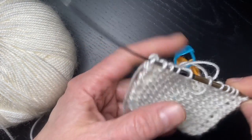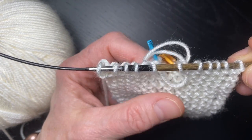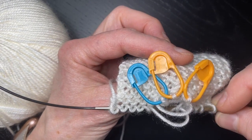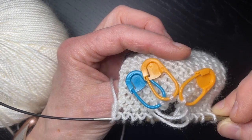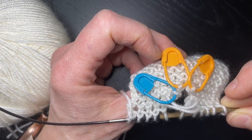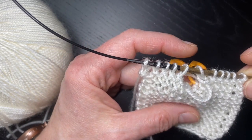I have here a little garter stitch swatch, and I've dropped three stitches. I found the stitches, I put them on pins, and one of them is two rows down, and two of them are three rows down.